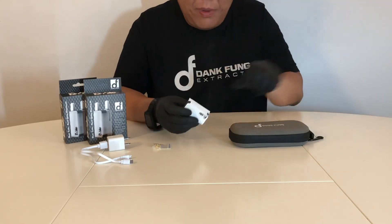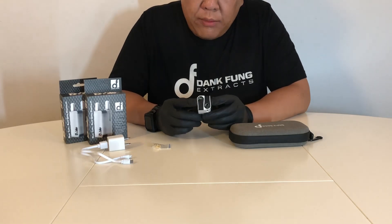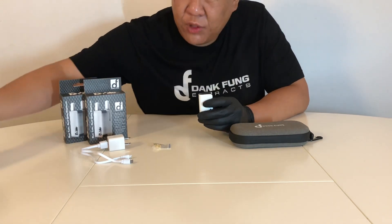The battery charges up in less than an hour, and we here at Dang Fung really believe that two is better than one — we just want a chance to be able to prove it to you all. Dang Fung the DUAL. Check us out.